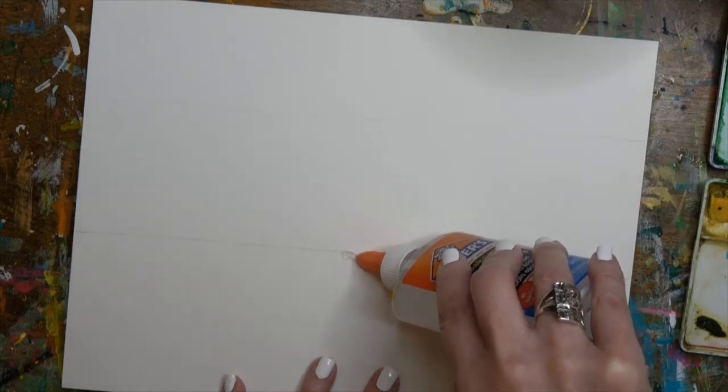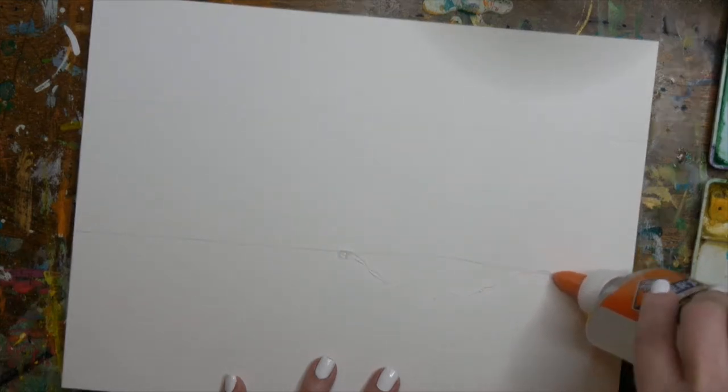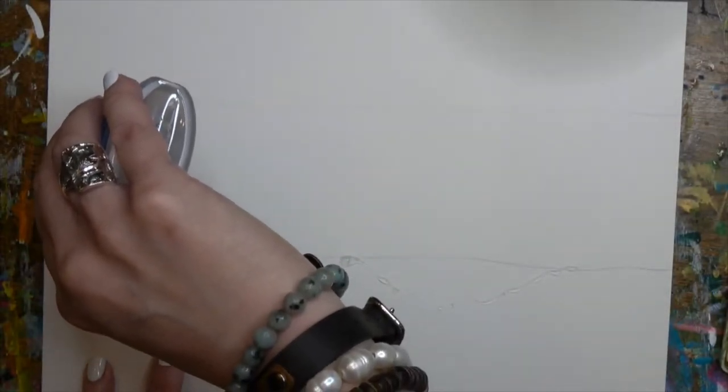I'm going to do just a nice little wavy line - you may not be able to see it too well because it's clear, but I just did a wavy little line underneath my first line drawing. That's going to be where my water will be coming up onto the beach.